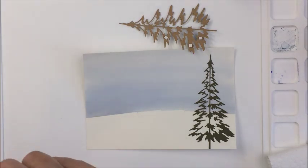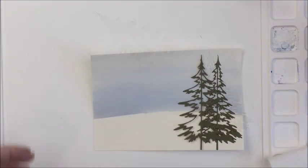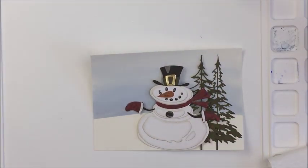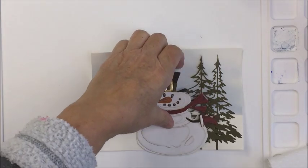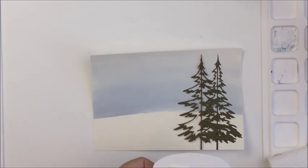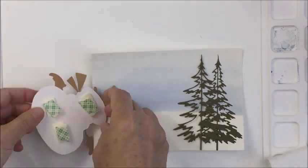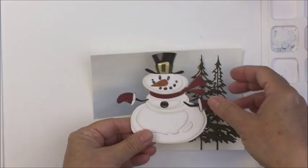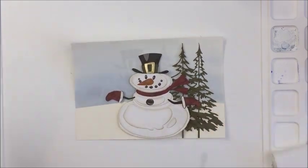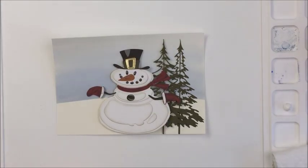I also want to apologize because my watercoloring section was another corrupted segment. All I did was swipe some distress ink in stormy sky and blueprint sketch across my watercolor paper — watered it down, swiped it across, and let it dry. It took maybe 20 seconds. I'm also adding some Christmas tree dies from the Woodlands die set, cut from forest green Tim Holtz cardstock, with the layered tree on top adhered with foam adhesive. My cute little dimensional snowman is all finished and I'm going to add him to the card with foam adhesive.